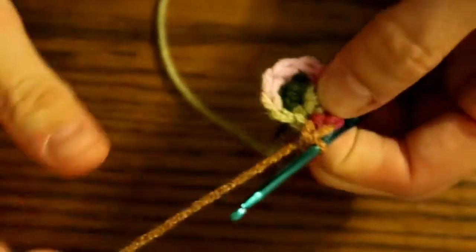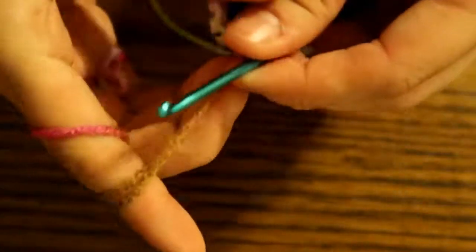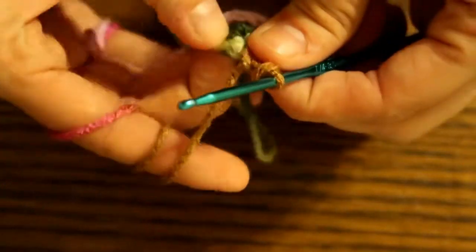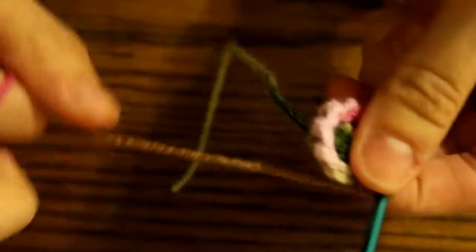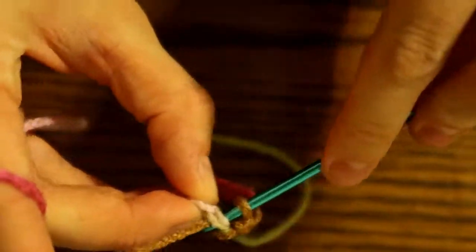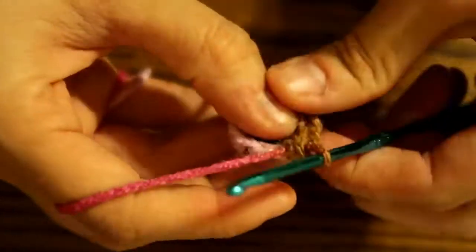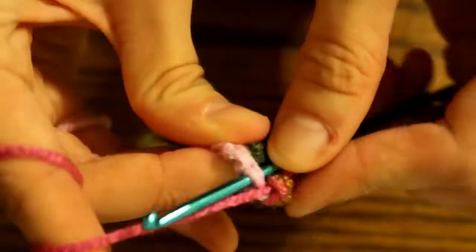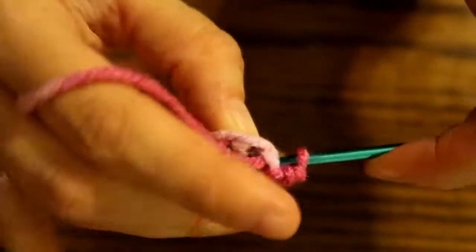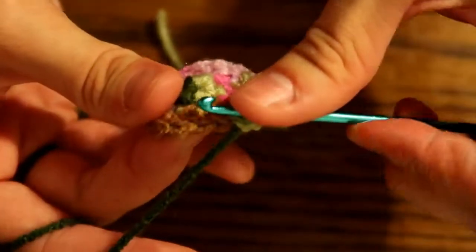And finally, to finish the cap, we're going to do one single crochet and then two in the next, and do that five times for a total of 15 stitches. One, two and three, four, five, six — 15. And then we're going to slip stitch into the very first stitch of that row so that it looks nice and clean.